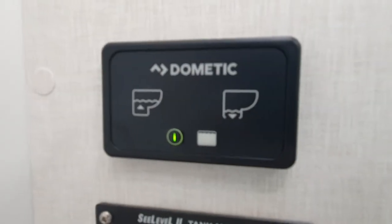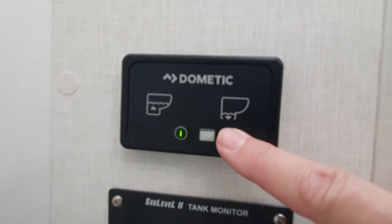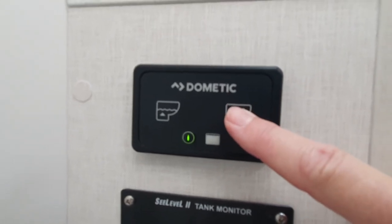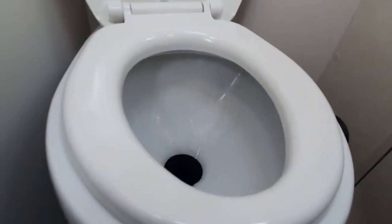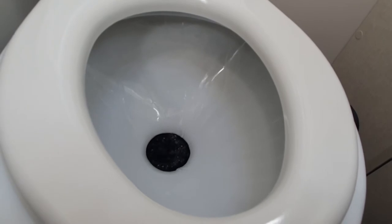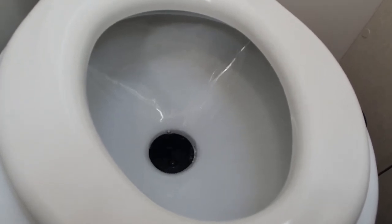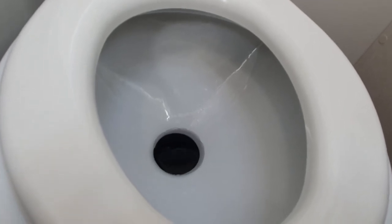Here are your flushing options. To flush, you push that button with the arrow down. Make sure your water pump is on. It will suck the water in and macerate at the same time, then a little bit of water will pull back.